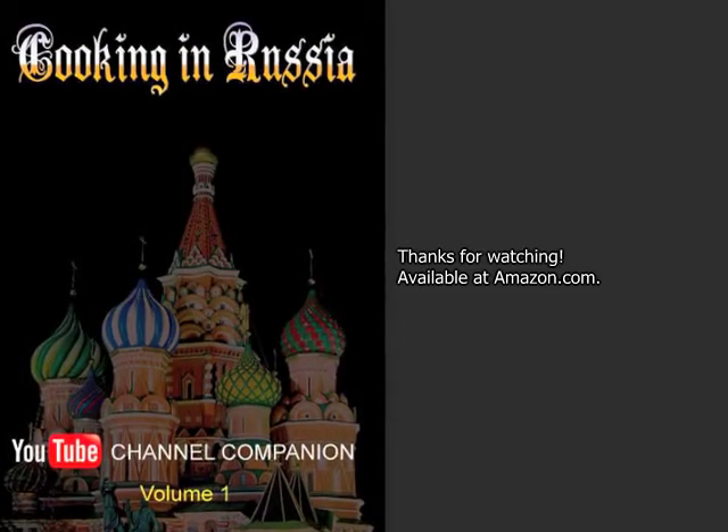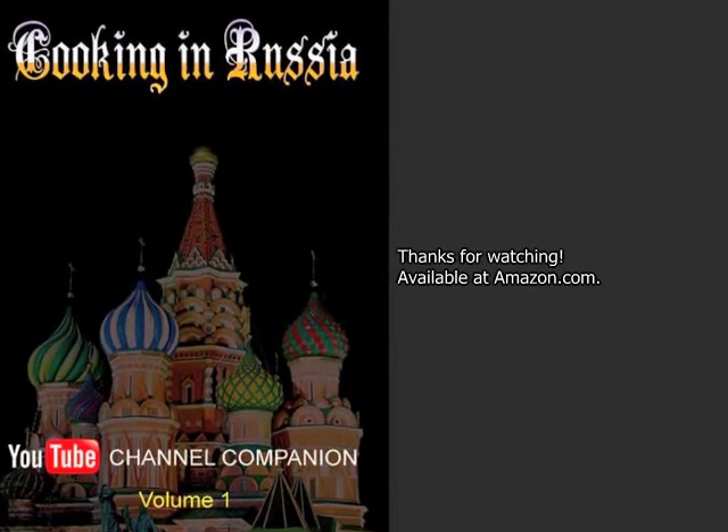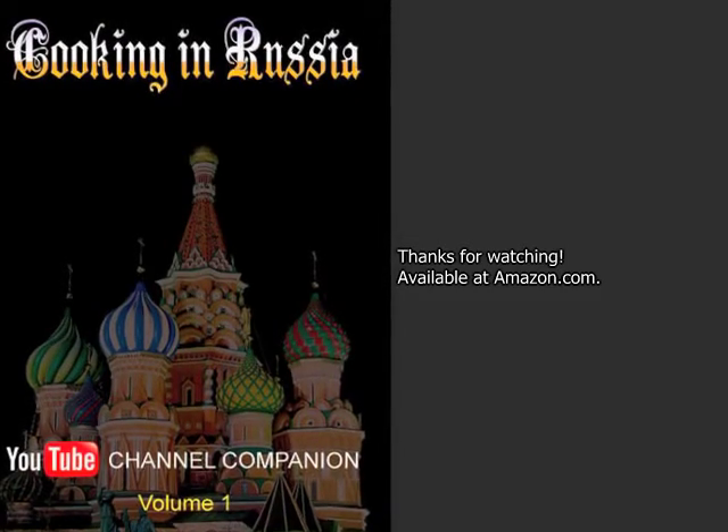If you like my videos, look for my cookbook, now available through Amazon, Barnes & Noble, and other internet bookseller sites. Also look for my cocktail book, Cocktails of the South Pacific and Beyond: Advanced Mixology, available through Amazon online.